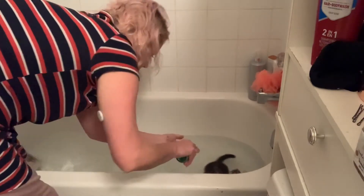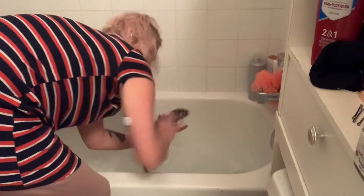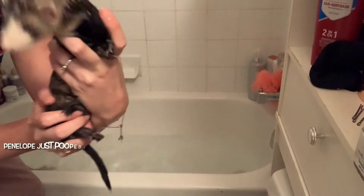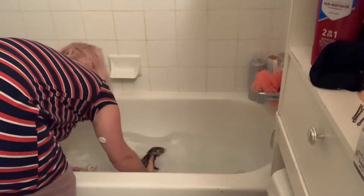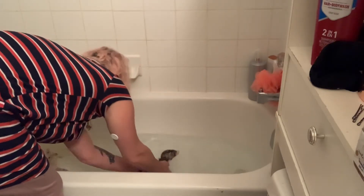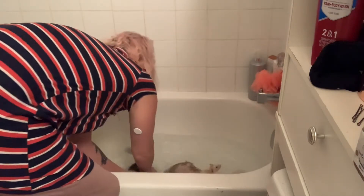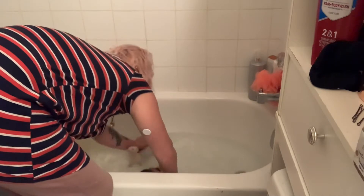Comparing both times I bathed the ferrets — the first time with the Marshall products and the second time with the oat soak — I would definitely say the oat soak was much, much better. The smell of the ferrets was the exact same afterwards during both baths, but with the oat soak their fur was so soft and shiny and their skin was great as well.